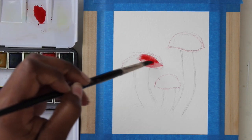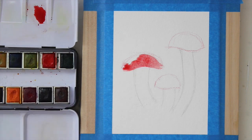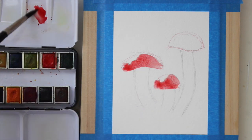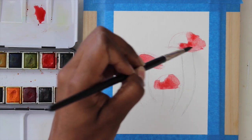For this first layer of my mushrooms I'm just going to grab some red and put that down. I'm going to leave the left side of the top of the mushroom alone and just let that remain white, because that's where our light is going to be coming from.